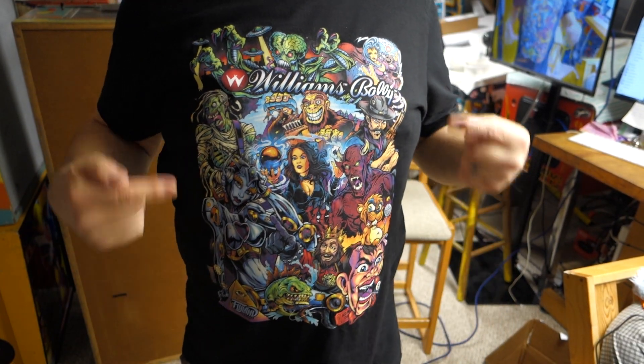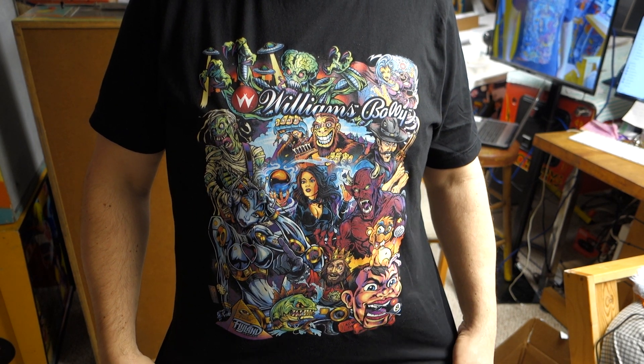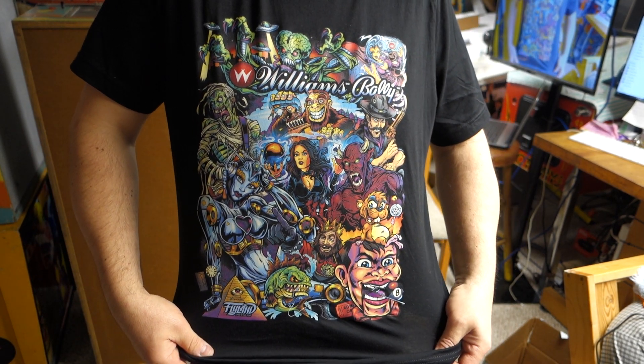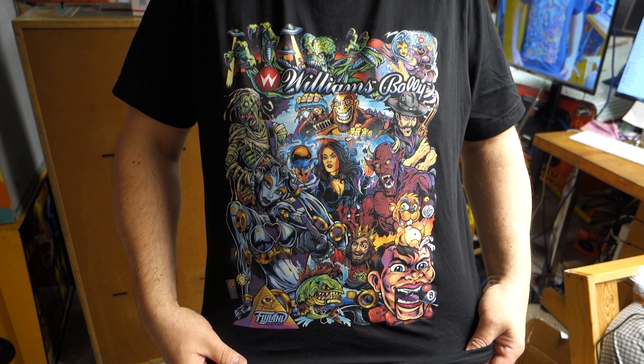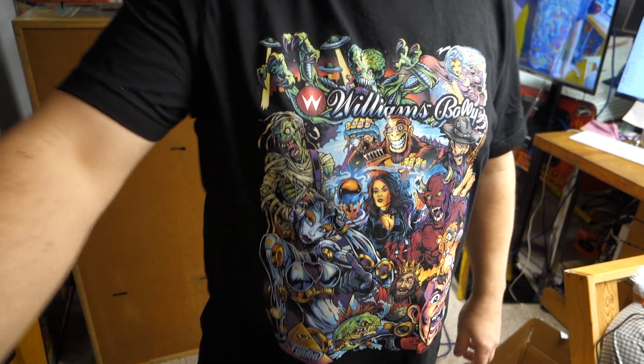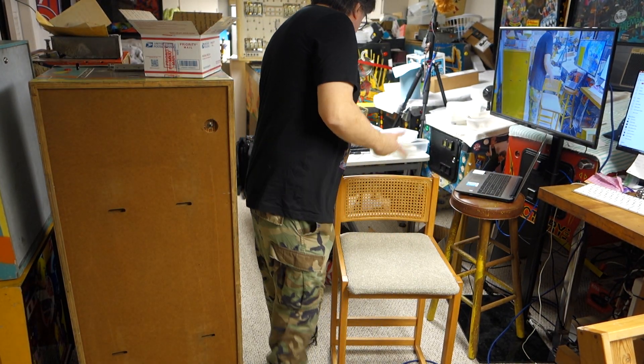Hey everybody, welcome to Pinball Parts or Not, Midwest Gaming Classic game haul edition. We're doing Pinball Parts or Not and cool things like this awesome shirt I got from MGC. This is the guy that does all the cool alternate translates for the Cactus Canyon and stuff — just awesome artwork.